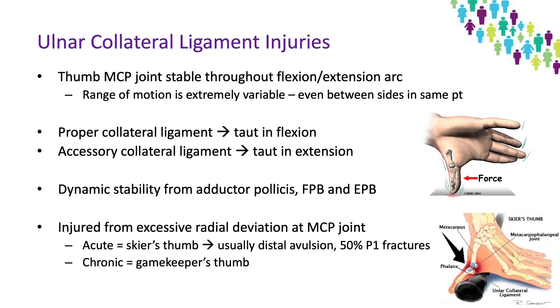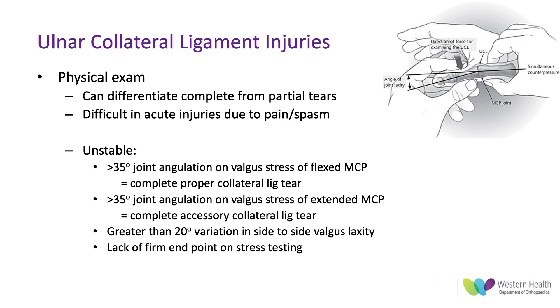In terms of how these are injured, there are acute and chronic injuries. The acute injury — also called skier's thumb — is usually a distal avulsion of the ulnar collateral ligament and can be associated with a proximal phalanx fracture in up to 50% of patients. It was originally described from patients holding ski poles with their thumb extended and abducted when caught and dragged back. The chronic injury is gamekeeper's thumb, traditionally due to the way Scottish gamekeepers would break the necks of rabbits between their thumb and index finger.